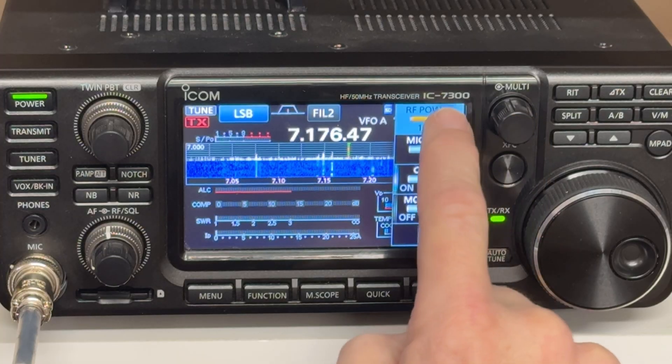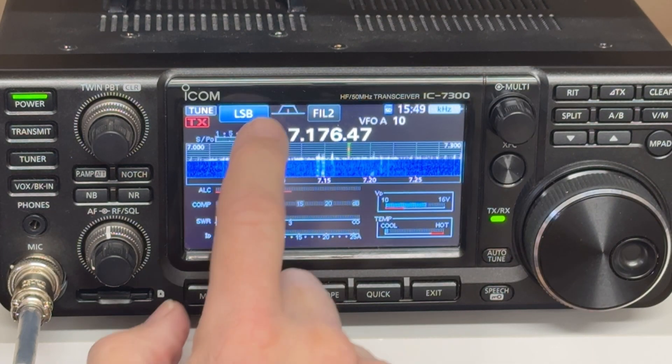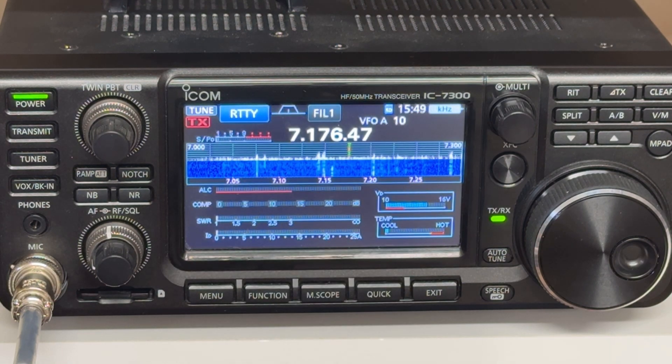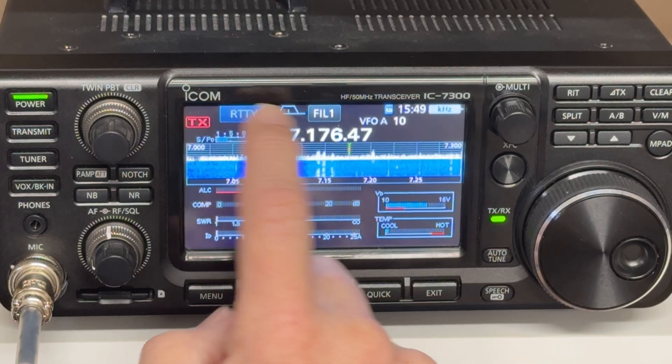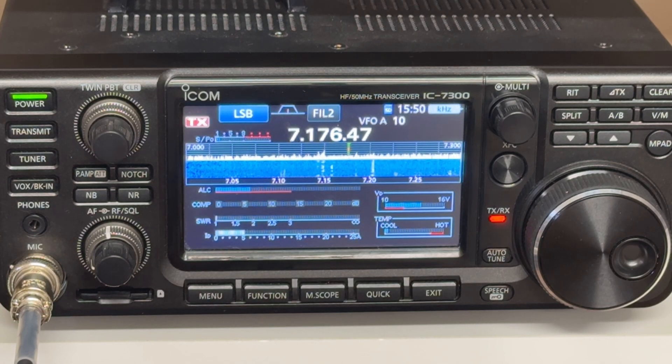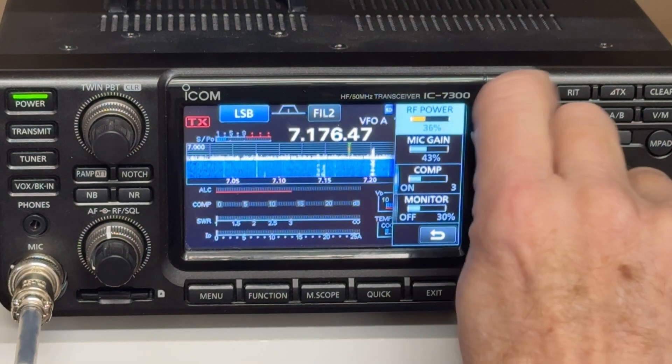Set your radio's output power to around 10 watts or so. Put your radio in a mode that generates a steady carrier — this could be CW with a manual key, AM with no modulation, or on some radios, if you set the mode to RTTY and just key the mic or push the transmit button, the radio will just transmit a steady carrier. Then transmit a carrier until the SWR indication on your radio, or a separate meter, stops changing. You'll see it moving up and down as the tuner is tuning. When it settles at the lowest value, you're tuned and ready to go. And don't forget to identify. Then set your radio back to full power in whatever mode you're planning to use, and you're ready to go.